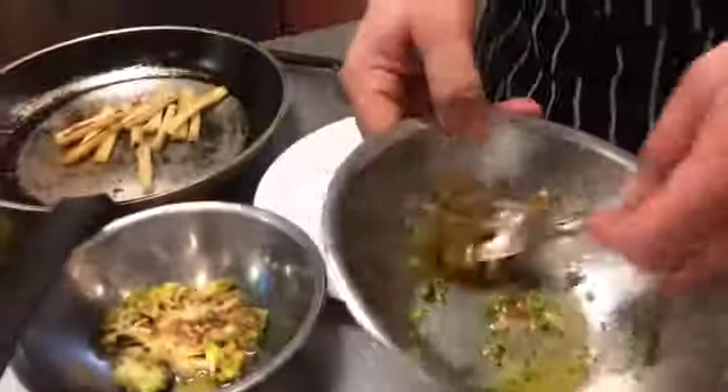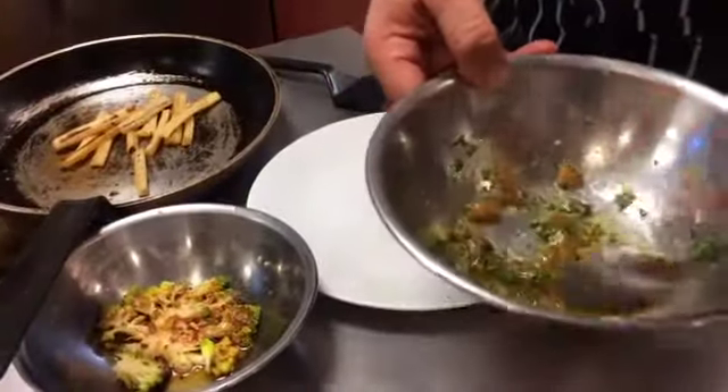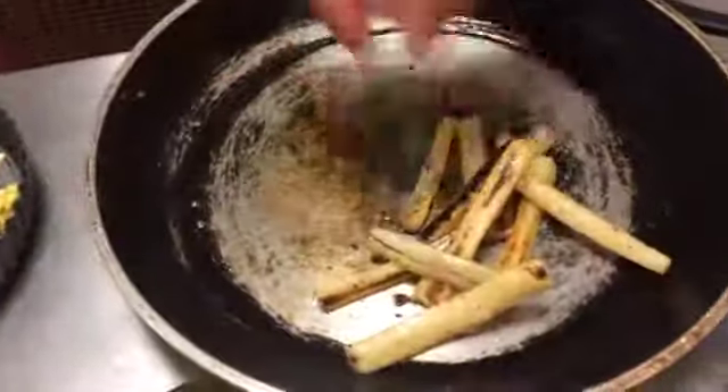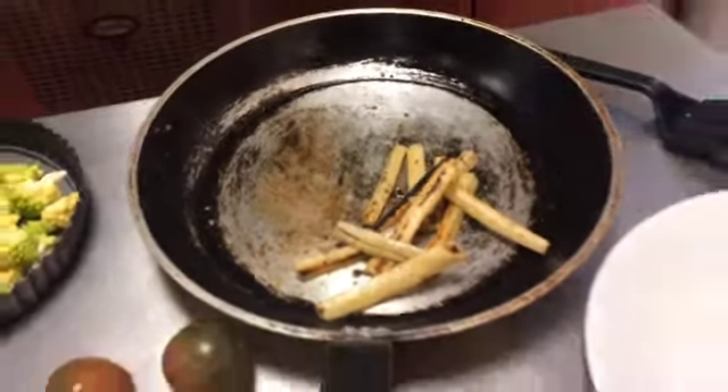We've got a little bit of the black tomatoes — the calamitri tomatoes — with a little lemon juice, a little bit of olive oil, the lovely romanesque that we cooked with the garlic and the chilli, and then we've just got some little caramelised salve that we cooked in the same pan as the romanesque.